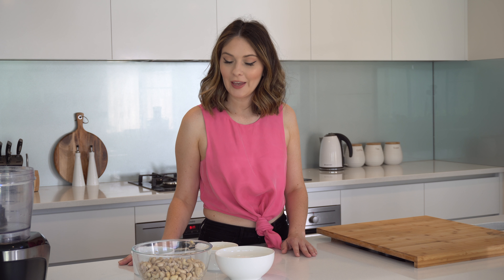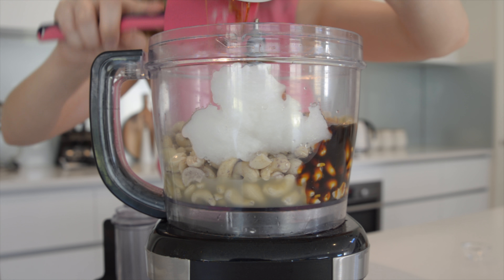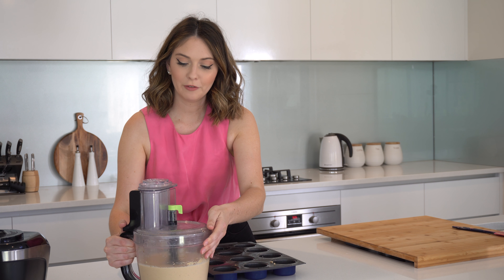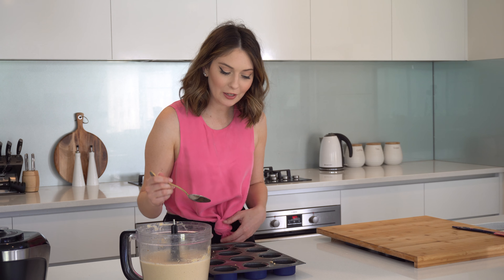Now for the filling I'm going to process all the ingredients together on high until it's nice and smooth — that's the cashews, the coconut oil, the lemon juice, the vanilla bean and the coconut nectar. Now that's been blending for about five minutes. It's nice and smooth and I'm just going to share out the filling in between the bases that were in the freezer and then pop that back in the freezer.